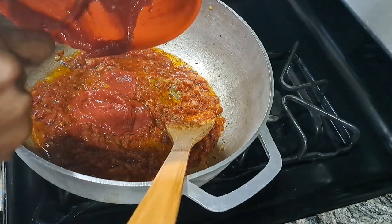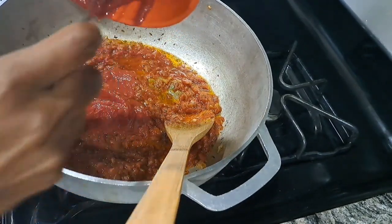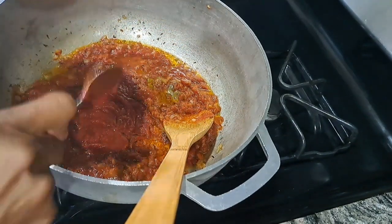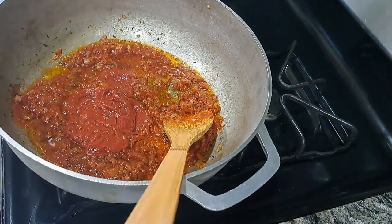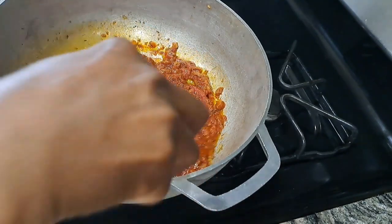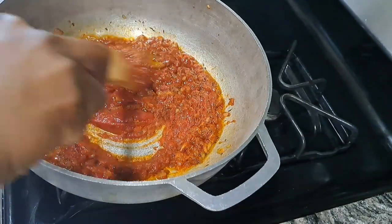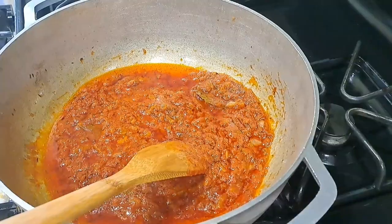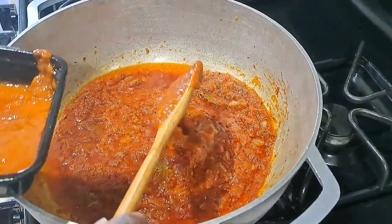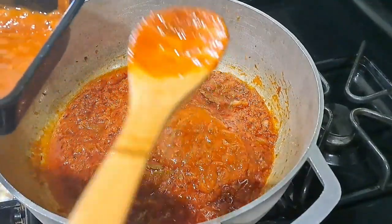The next thing is to add your tomato paste. I put my tomato paste into a bowl, add a little bit of warm water, and stir it up together to make it smooth and a little bit liquid. I don't like adding tomato paste directly into the oil because it gets burnt and you have to keep stirring. That's why I use this method of mixing it with water first before adding it to the hot oil.